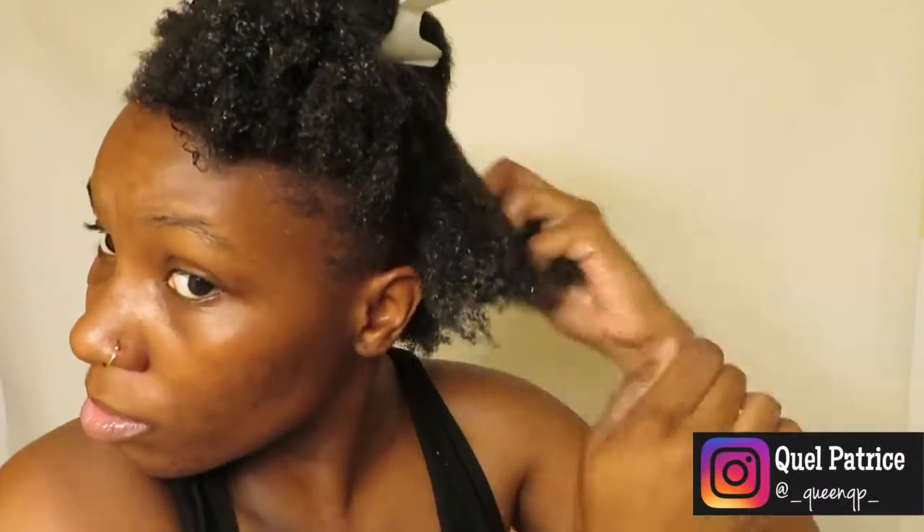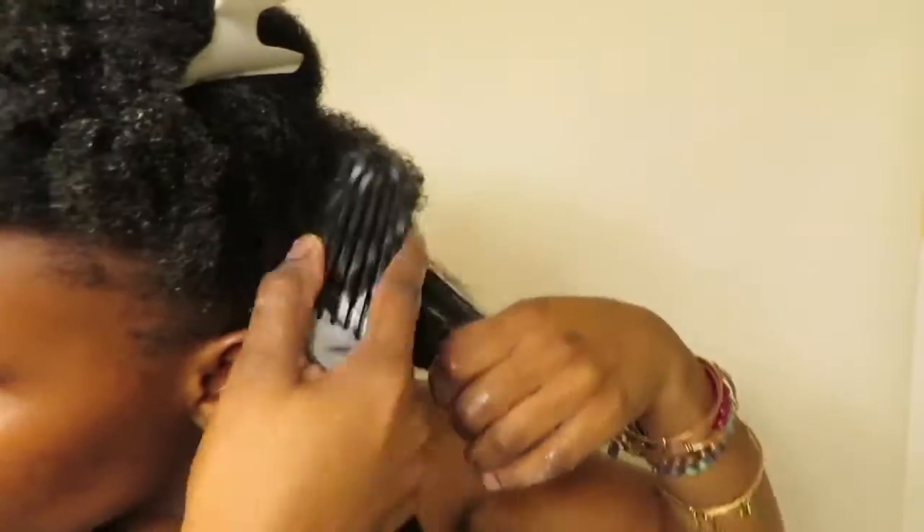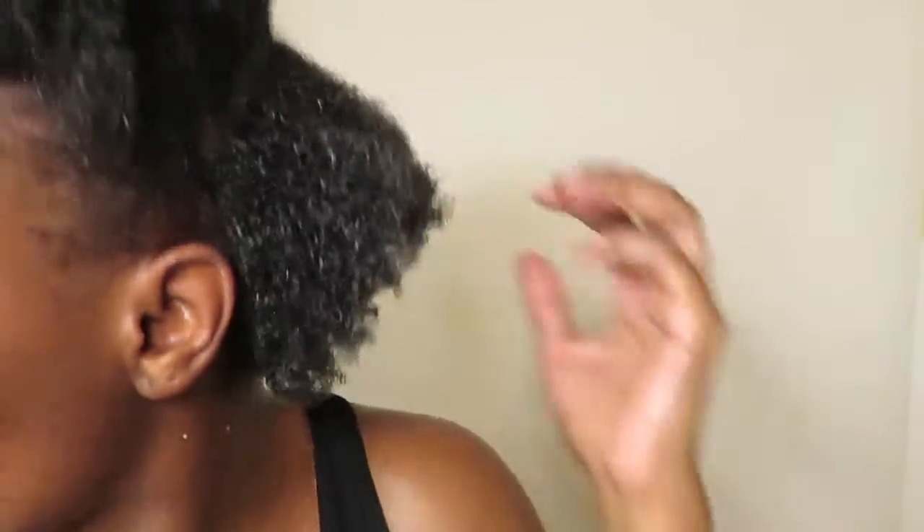I'm putting gel throughout the whole section because I want the bun to be more sleek and not too puffy. Just to show you — if you do the coiling method, this is what my hair would look like using the gel, and it does have good definition.